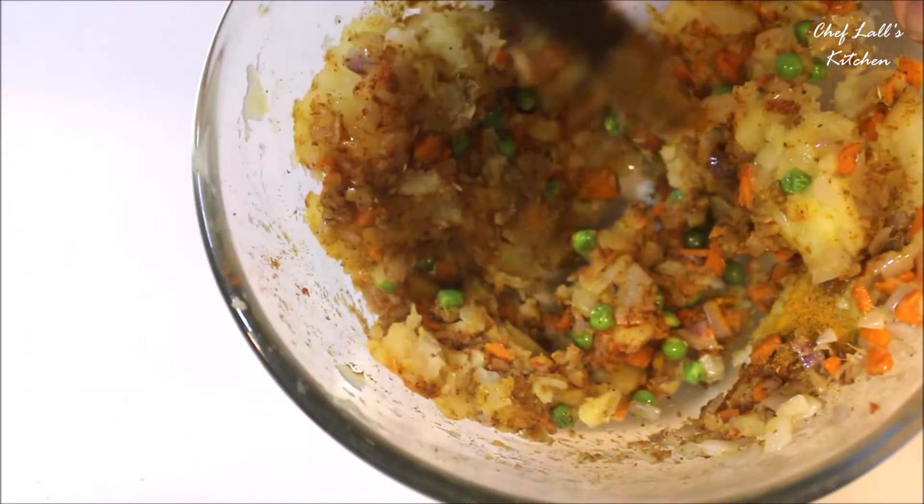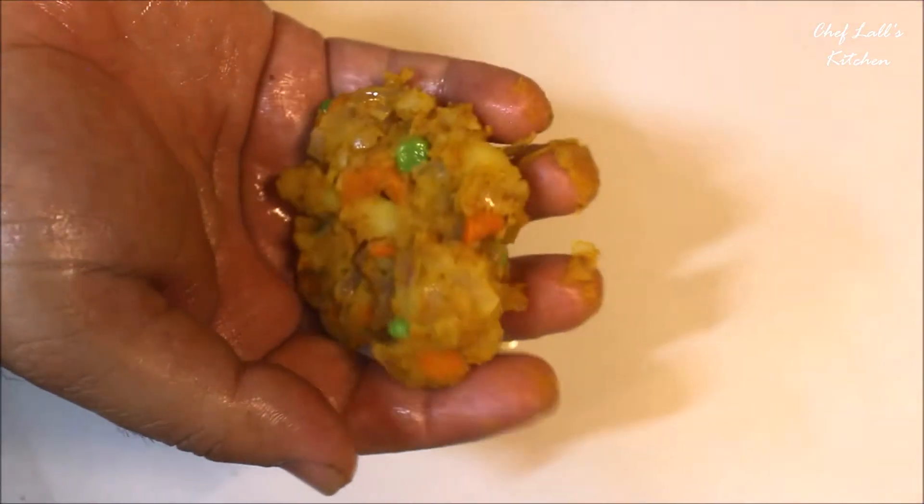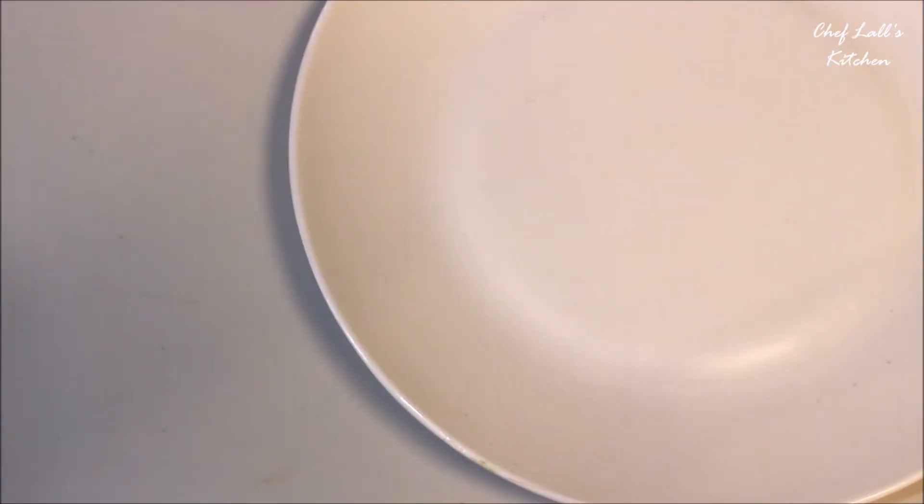Once it becomes a uniform mixture, take a small portion and try to make a ball first. Then shape it as you like — a small tikki or a cutlet. If it sticks to your palm, apply some oil to prevent that.